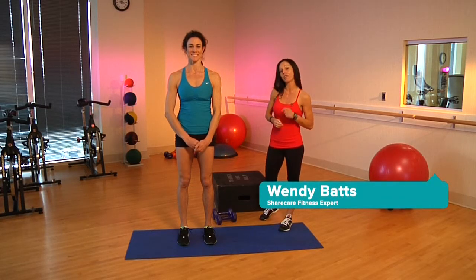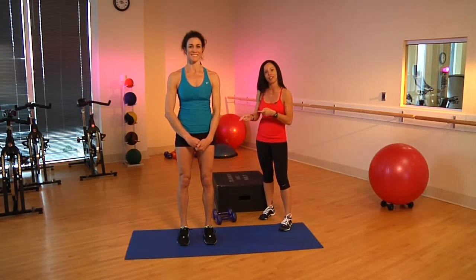Hi, I'm Wendy Batts, and I'm one of your ShearCare Fitness experts, and I'm here today to show you a mini workout to get lean legs like Mel.